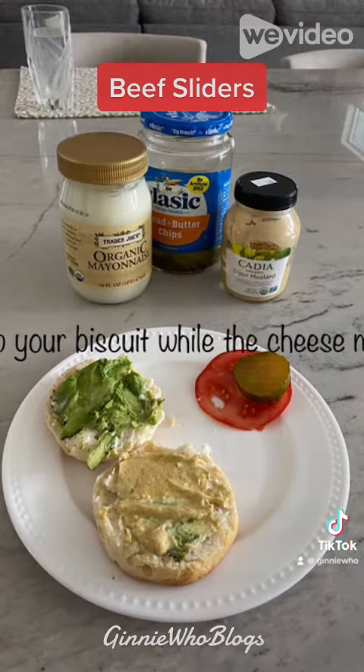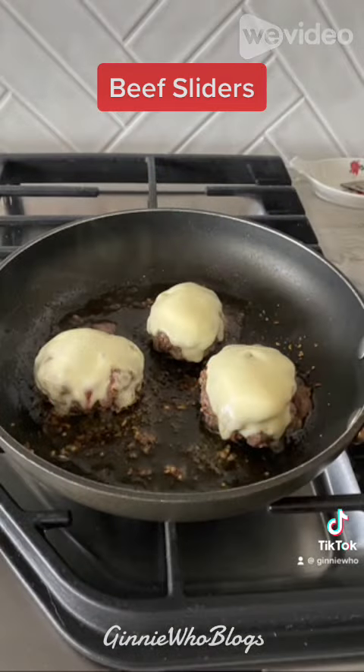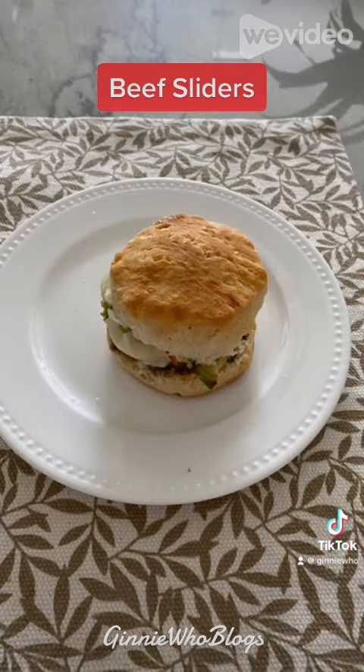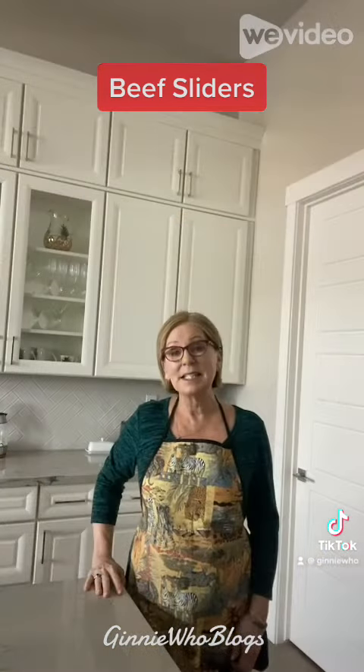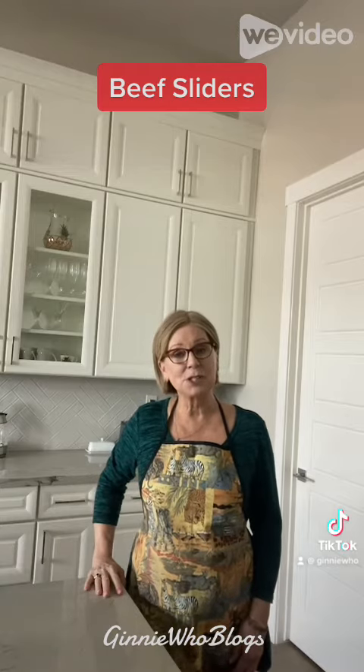While the cheese is melting, prep your biscuit and you are done. You have your little slider. I ended up making three small hamburger patties and after eating just one, I was full.